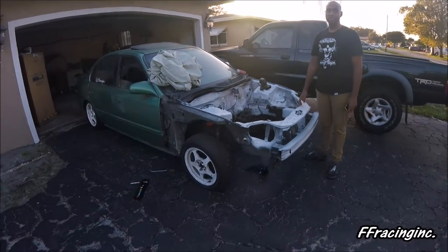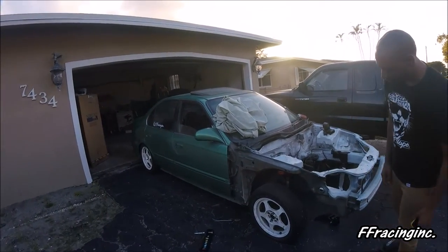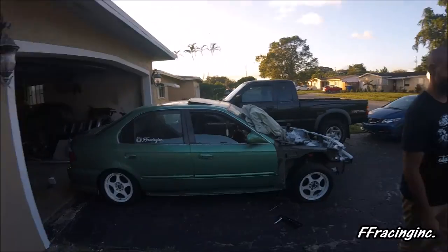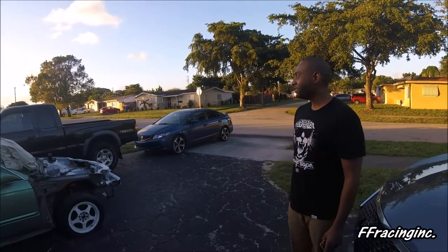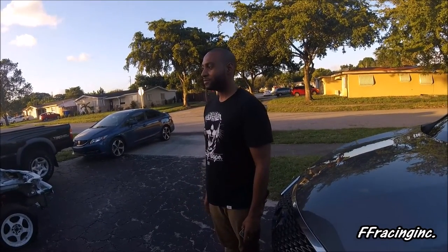It doesn't look like much now but once it's finished it's gonna look great. The color is Midori Green — it looks rough right now, but this car has actually been sitting for almost four years, since about 2013.